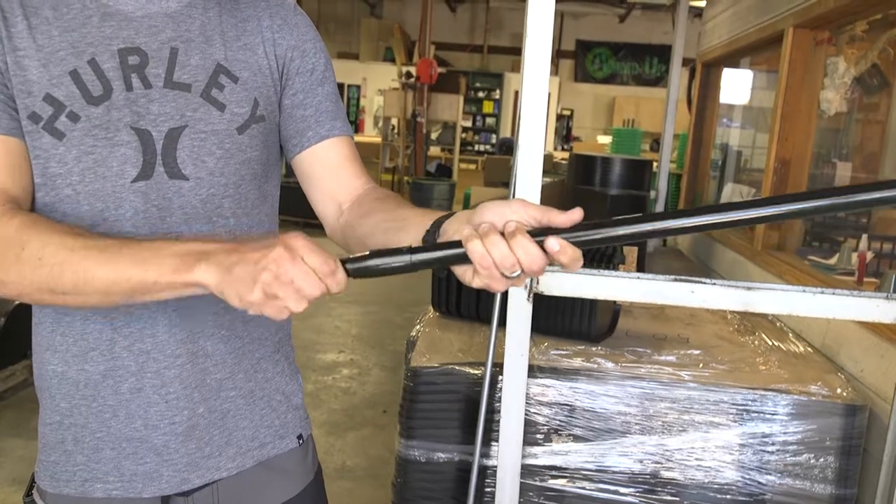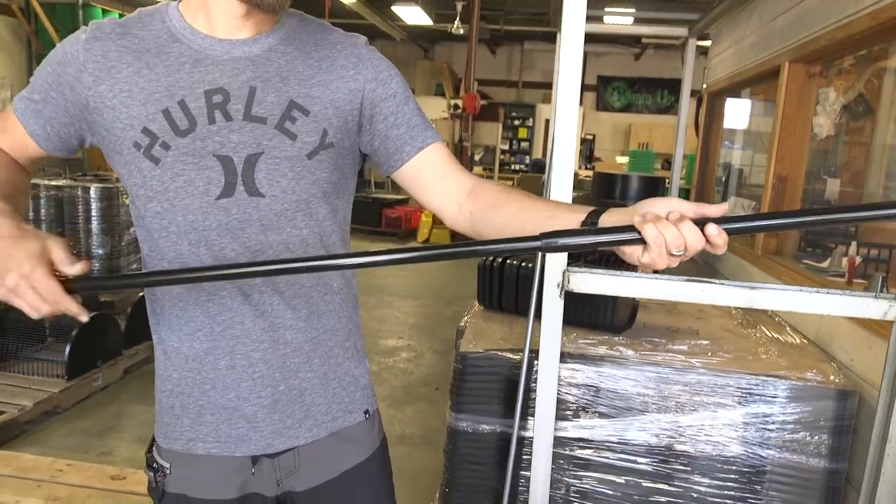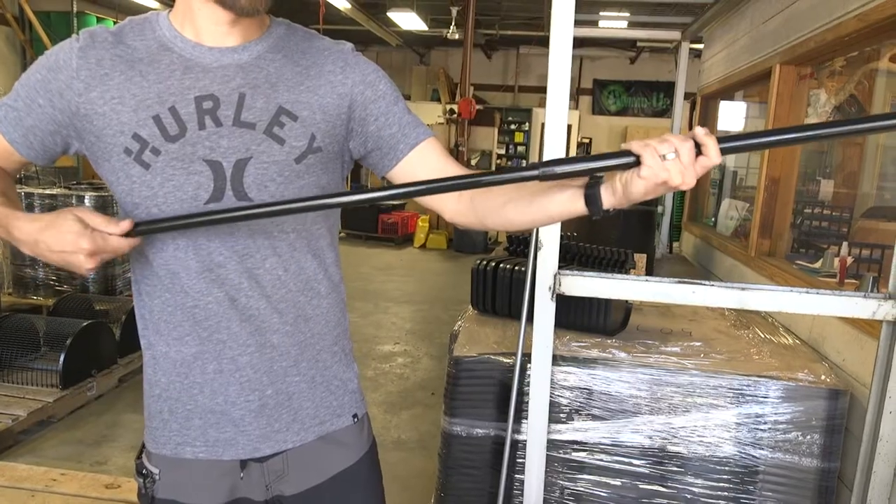So after you get that, just go ahead and loosen it, pull it back out, and we'll be good to go.